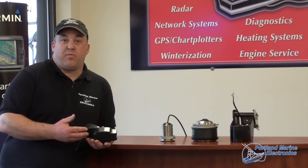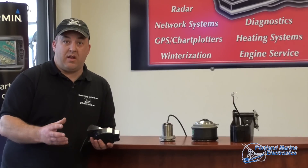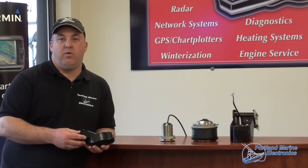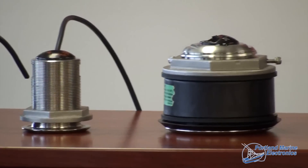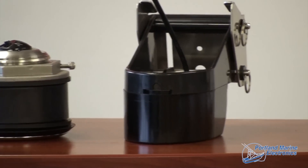A through-hull transducer is where you physically cut a hole in the bottom of your vessel, install it, and glue it in. An in-hull transducer is where you do not cut a hole in the bottom of your vessel and it shoots through the hull. We'll talk a little bit about those later.